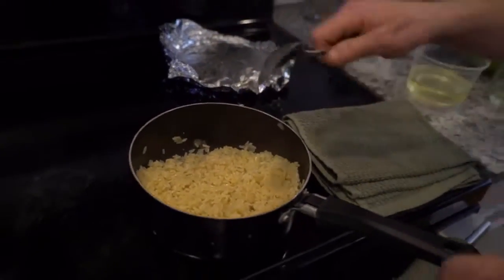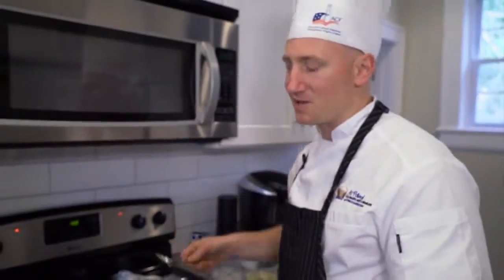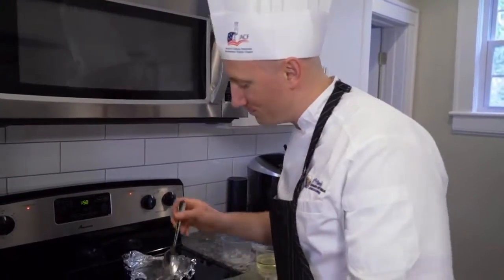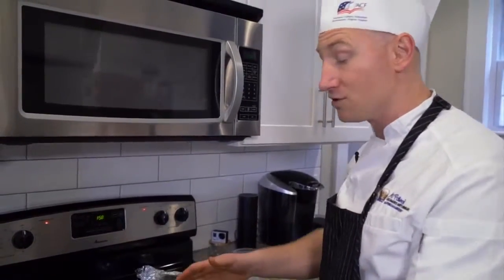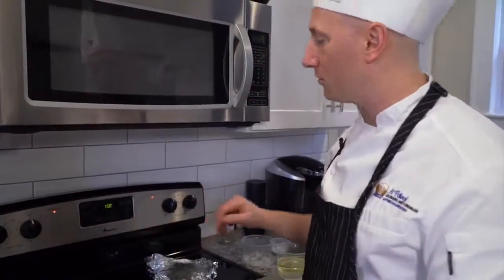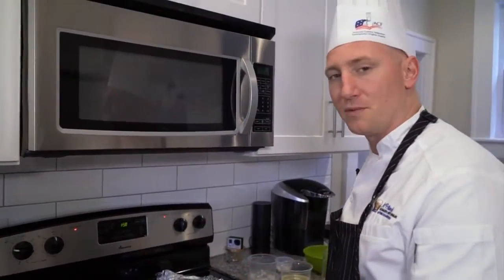Some people tell you to fluff it with a fork afterwards — that's just breaking up those granules. A spoon could smash them together, but I'm making rice for myself, I'm happy. Rice peels off nice and easy — that way you can always cook rice the right way. You could also do this in your oven: instead of leaving it on your stovetop at low, turn your oven to 350 degrees, cover with foil, and give it 20 minutes.